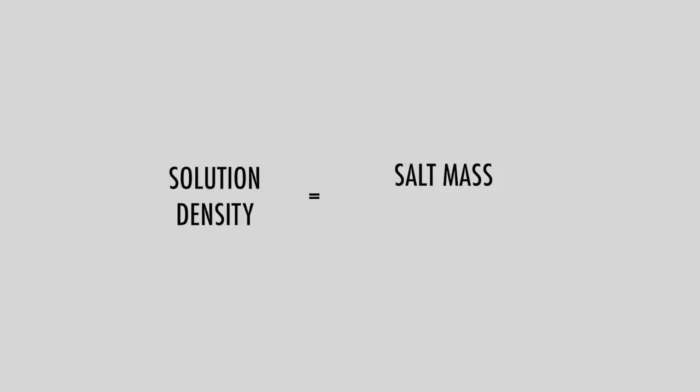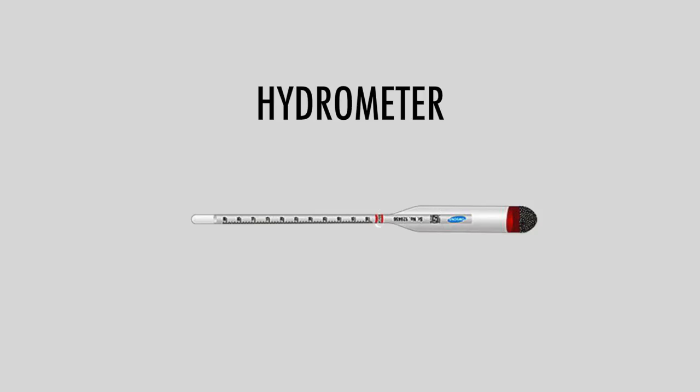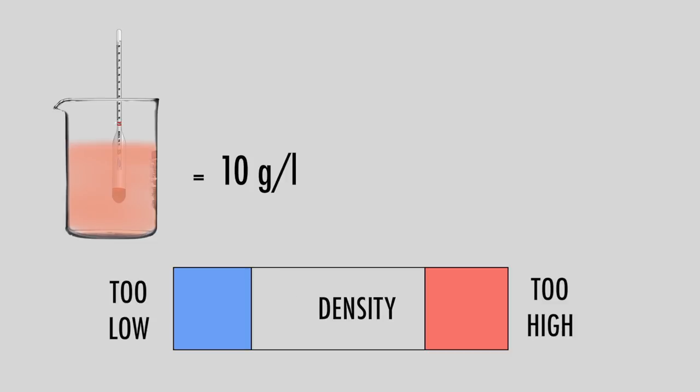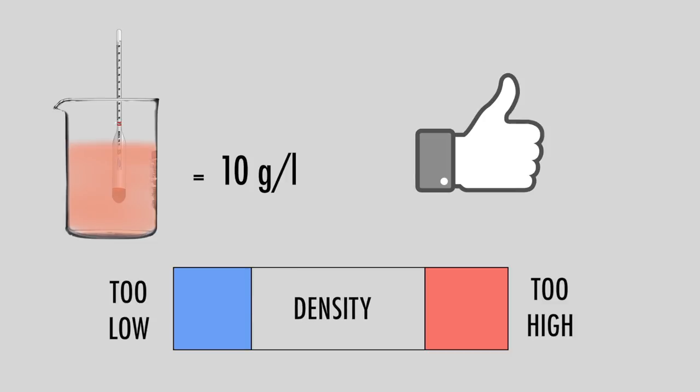The density of an electrolyte depends on the salt content in the solution. It can be measured by using an instrument called a hydrometer. The density measurement gives an accurate value of the salt content, and the solution must be maintained within the recommended value.